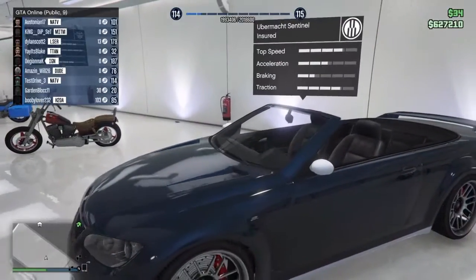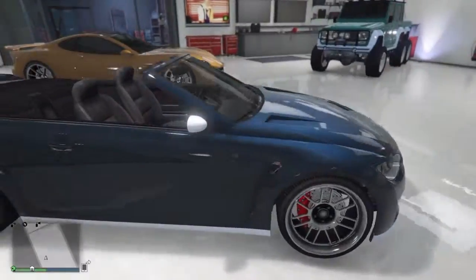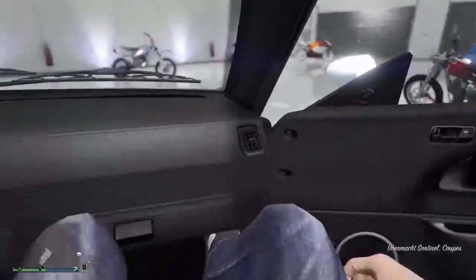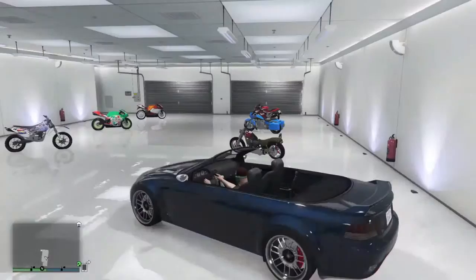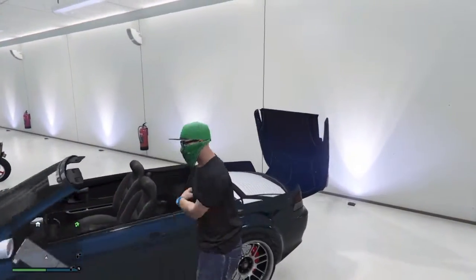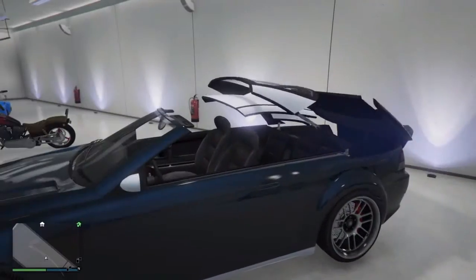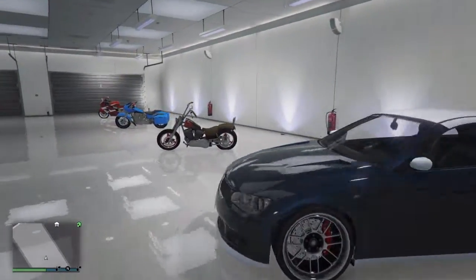Then here's my Ubermacht Sentinel. It doesn't look that great — it's just kind of an okay car. But the reason I have this one is it's the only vehicle in the game that has a hardtop convertible roof like that, so it looks very awesome when you convert it.